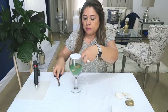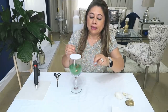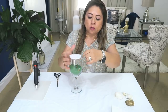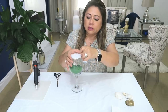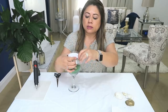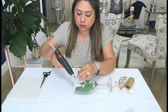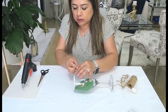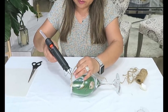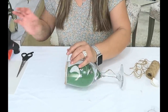A mí me encantan estos tipos de manualidades porque son fáciles, y aparte de eso, los puedes desarmar y puedes el otro año poner otra cosa, hacer infinidad de cosas con esto. Los puedes re-usar para otras decoraciones. Ahora vamos a ponerle alrededor la cabulla, pegándola con silicón caliente. Dependiendo del grosor de tu cabulla, le dan las vueltas que ustedes quieran. Yo le voy a dar bastanticas porque esta cabulla es más delgada.